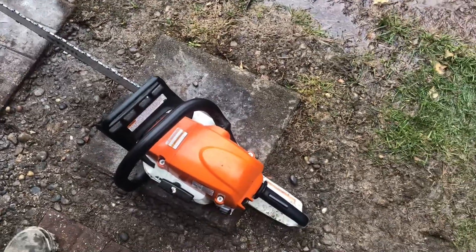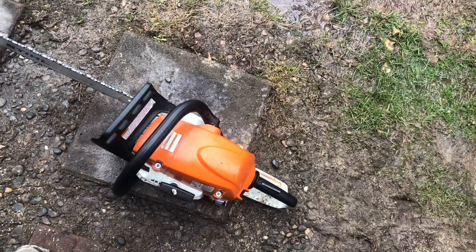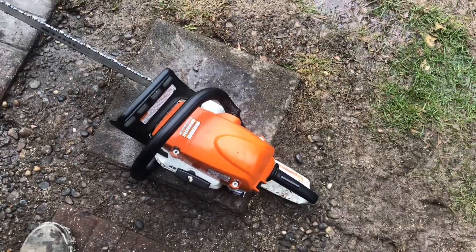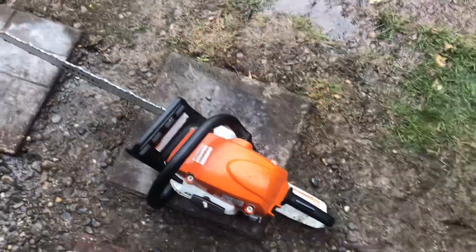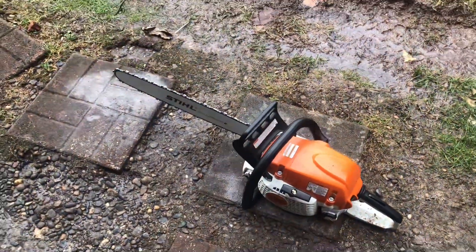Very good running MS-291 — I like it, I love the saw. They always start on the first pull. It will be a bit heavy for some folks though. I would recommend getting the MS-250 if that's the case.